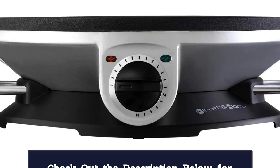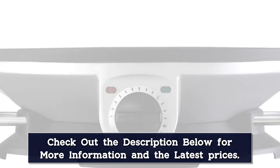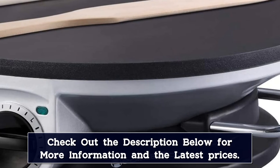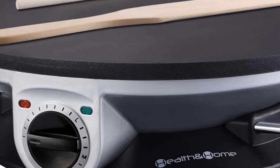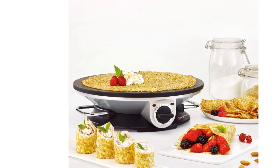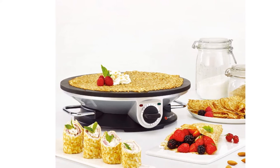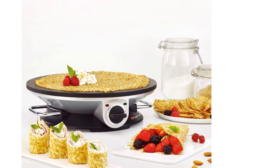A light indicates when the cooking surface has reached your desired temperature. Side handles make it easy to move or reposition. This includes a wooden batter spreader and spatula for making and handling the crepes. Since there is no lip around the cooking surface, you might not want to cook foods that would release liquid or fat during cooking, since it would drip off the edges.